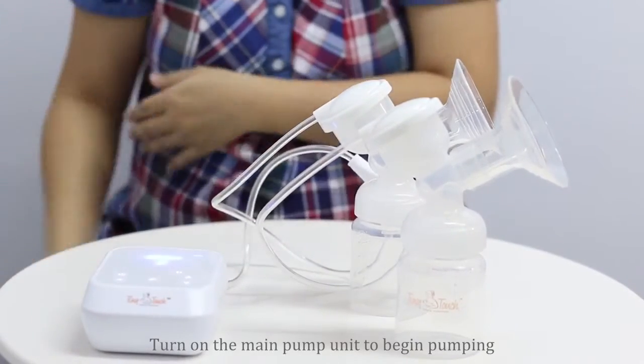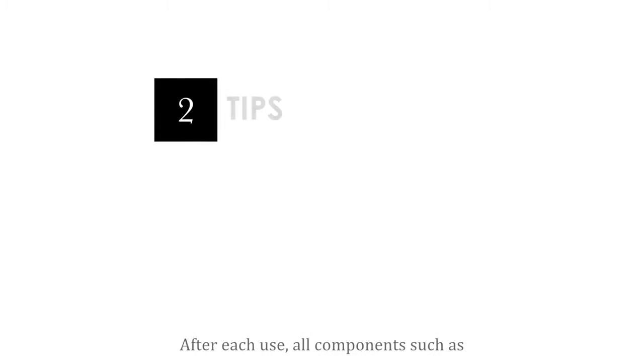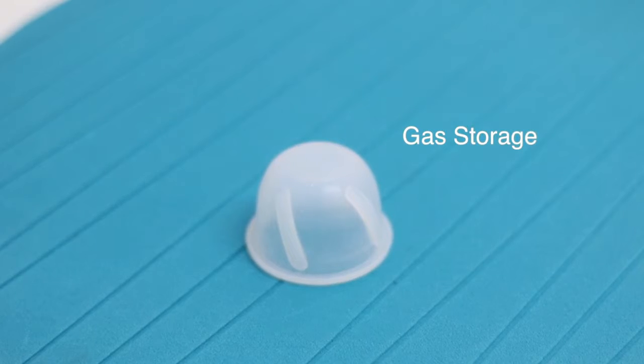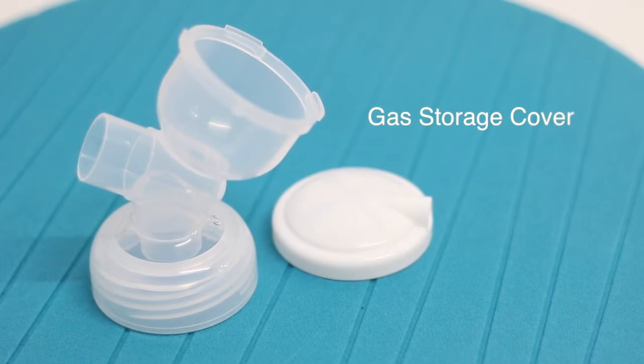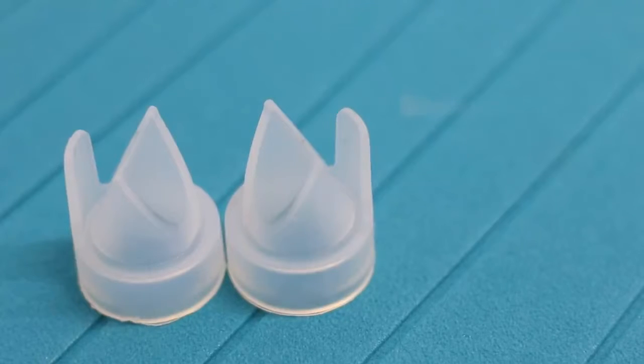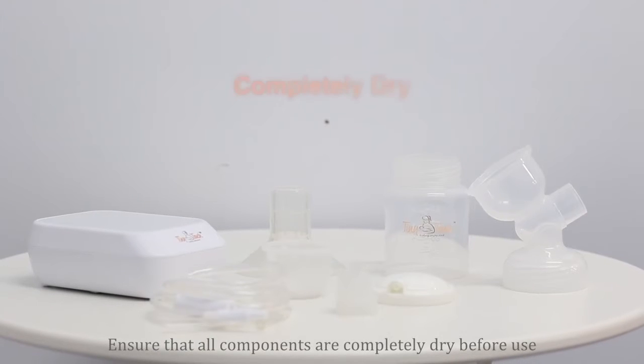After each use, all components — such as the silicon breast shield, gas storage, gas storage cover, T-joint, sealing ring, silicon valve, and feeding bottle — should be washed. Ensure that all components are completely dry before use.